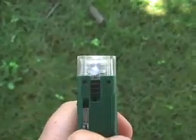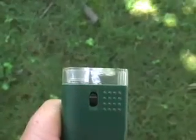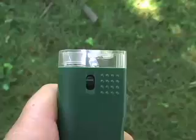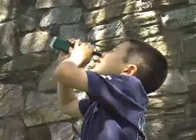The Carson Xscope has a bright, built-in LED light on the side. Just switch it on and then switch the direction of the light towards the microscope lens. By pulling out the eyepiece, it can be transformed into an 8-power monocular.